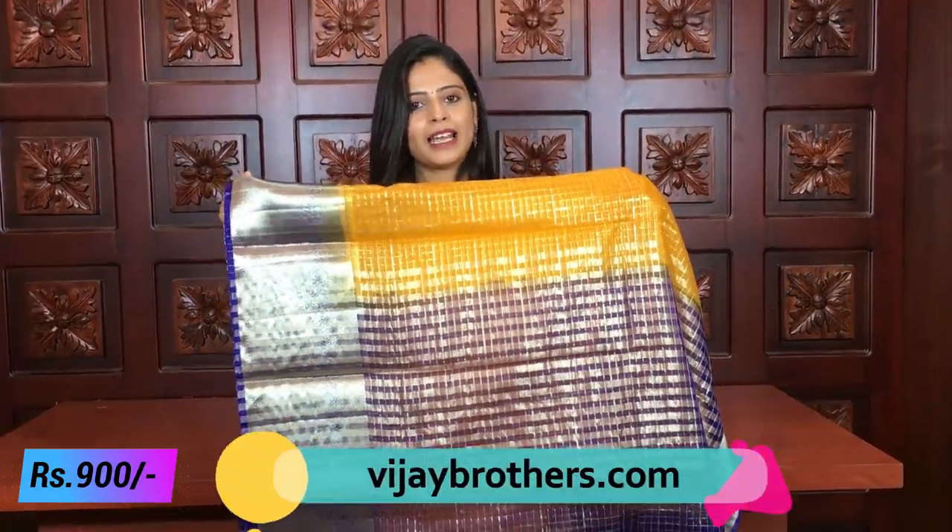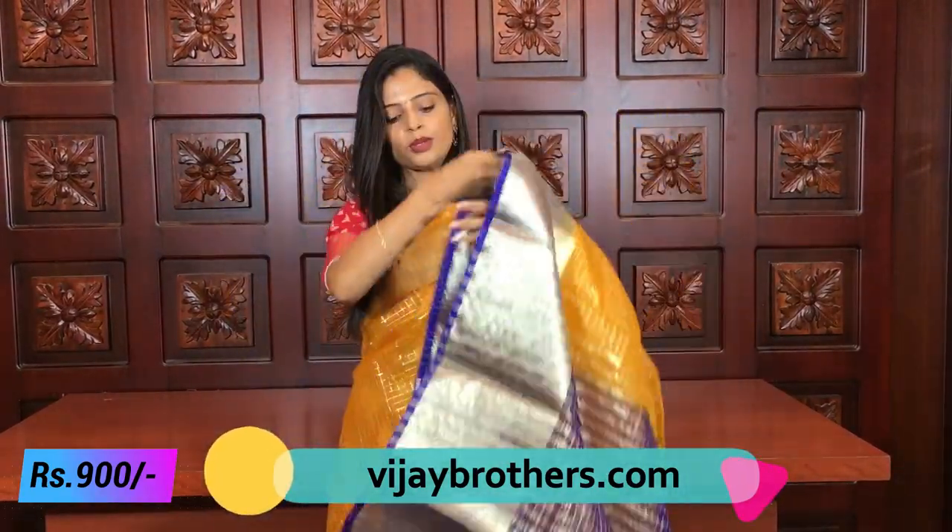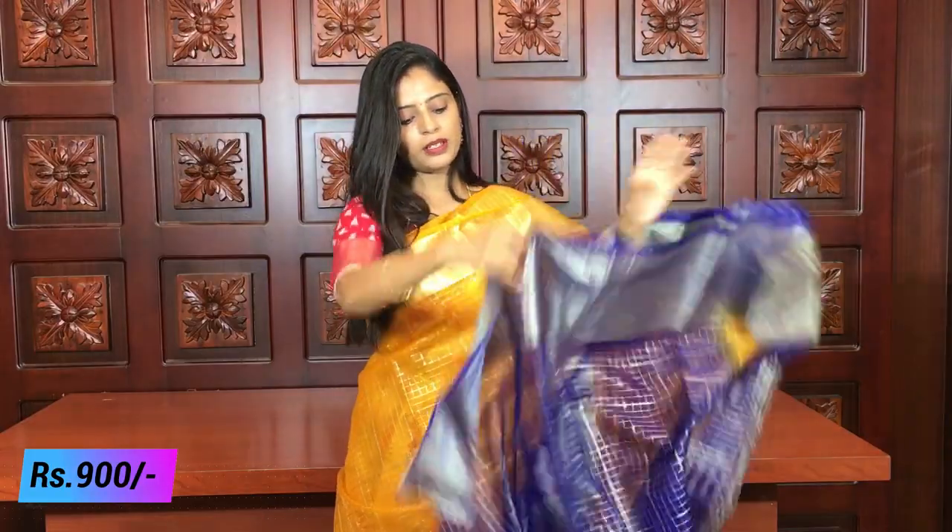Let's see the pallu too. For contrast, just simple lines — because the body has a checked pattern. For the blouse, I will show a blue color checks blouse. This is the blouse pattern. The sari has borders and the blouse matches the same style.